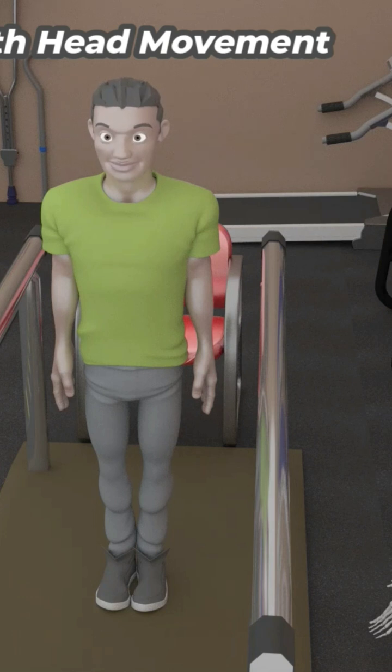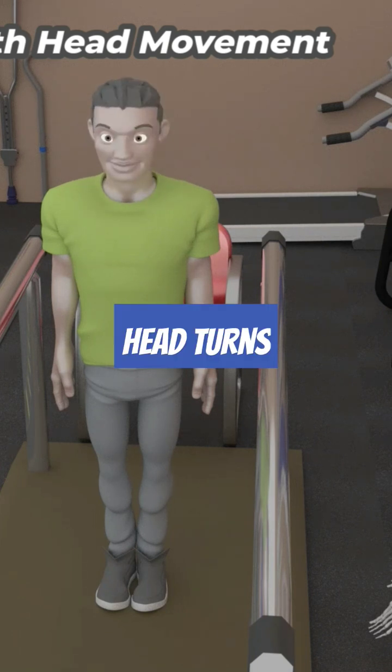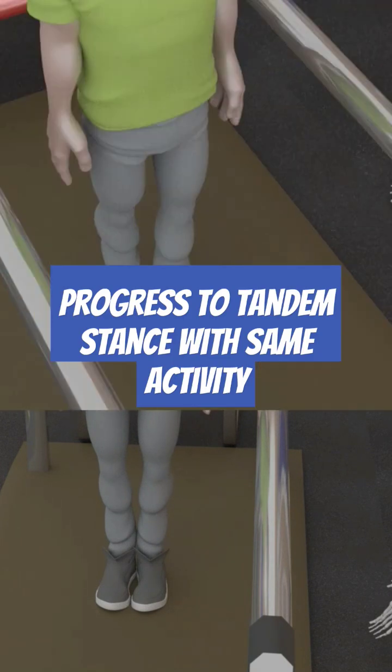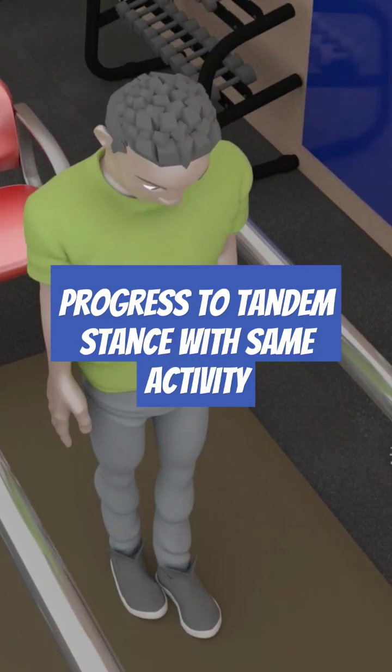After that, head turns are performed for 10-20 reps with eyes open, then closed, progressing from slow to fast. If without loss of balance, then a modified tandem stance is performed.